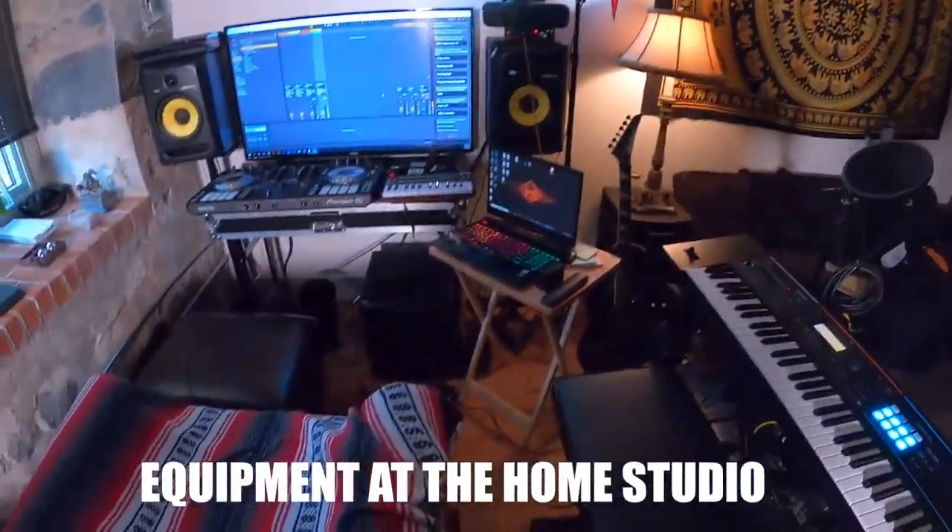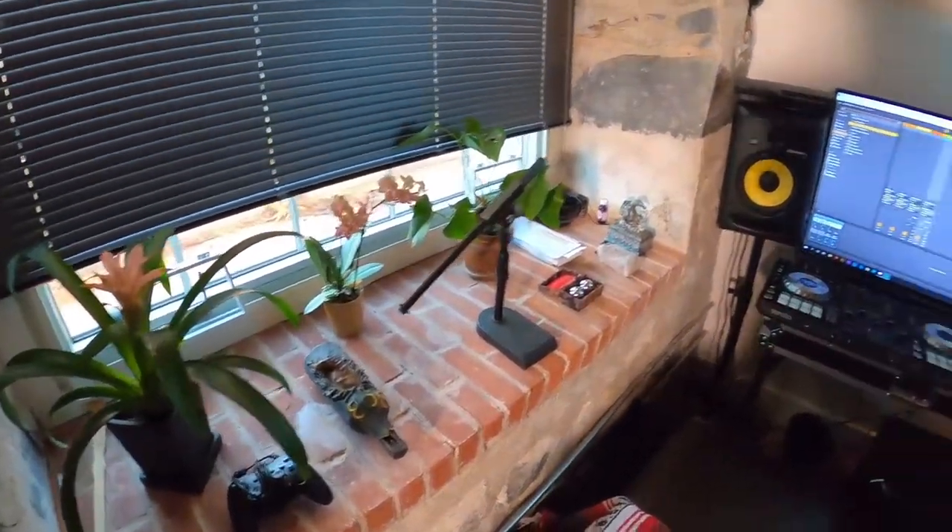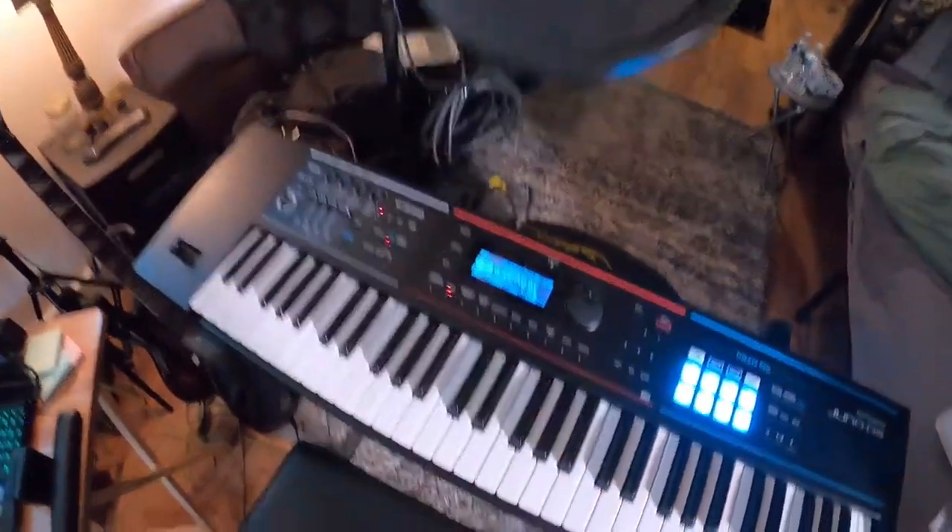We're in the Nappy George studio — my little private home space, blessed all the way up. We got the Juno DS61, we got the mic ready.